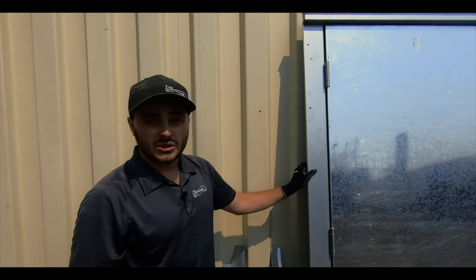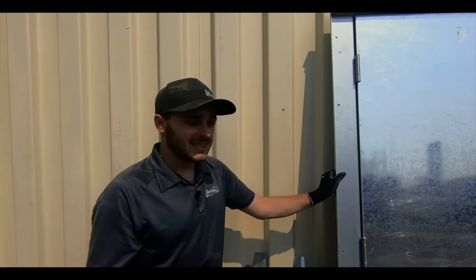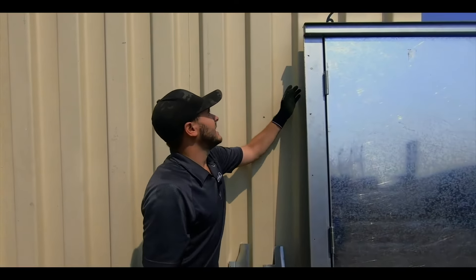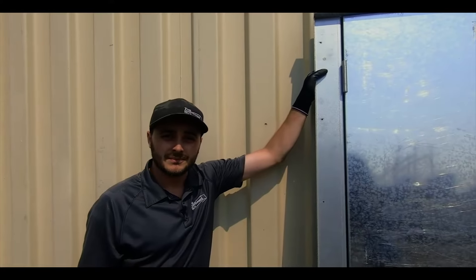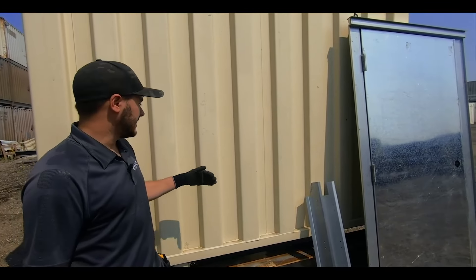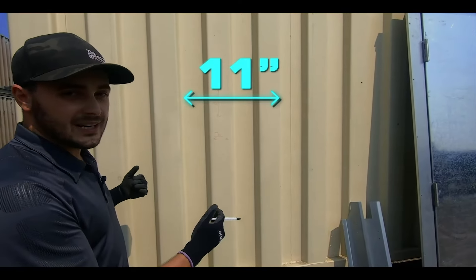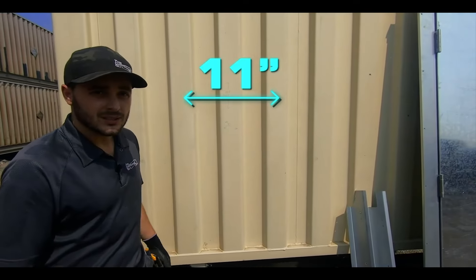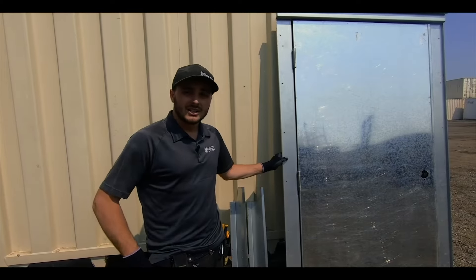Finally, this door will also work on insulated containers — a smooth-walled container. You just don't install the rain drip at all. The header just sits up nicely against the aluminum, and then just a nice silicone job up top. This door frame is corrugation-dependent, so it works on outer corrugations, allowing you to move it every 11 inches or 278 millimeters. Make sure that you're always referring to the drawing sent to you with this door to make sure you're cutting the right rough opening.